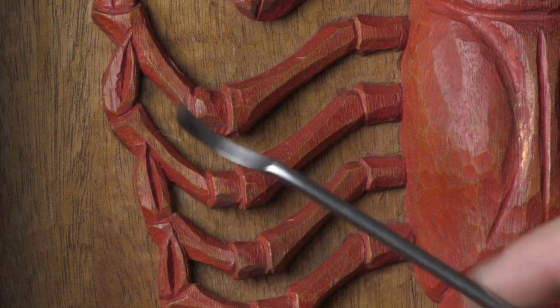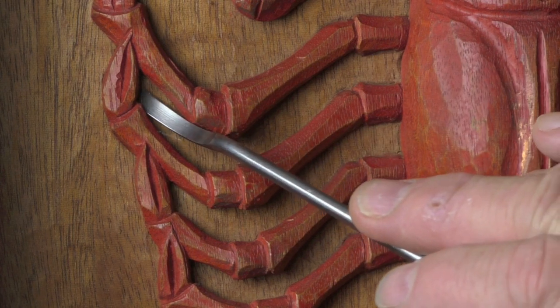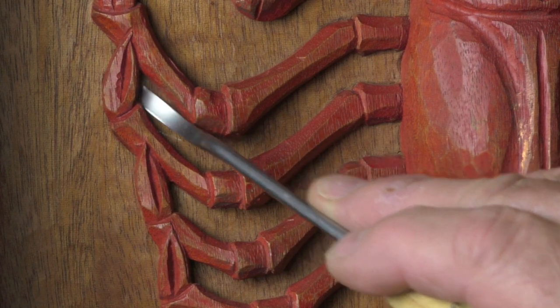You can also get the skew chisel skewed in the opposite direction, so this will come in this way, and you usually buy them in pairs. That's the tool that's wonderful for getting into just that sort of tight corner.